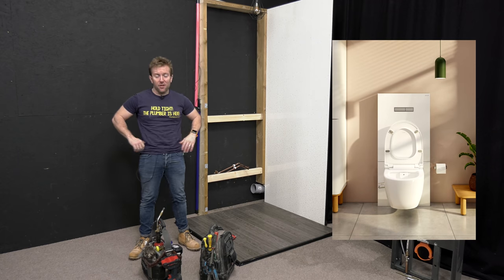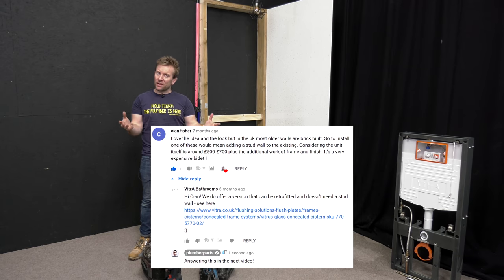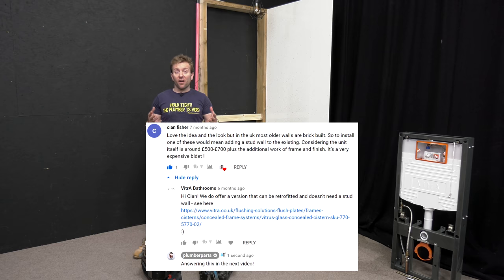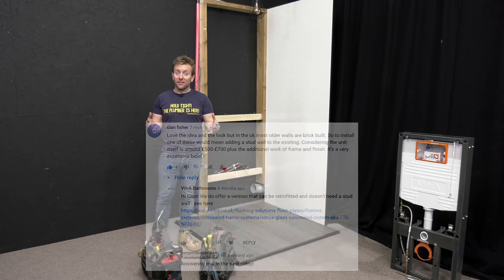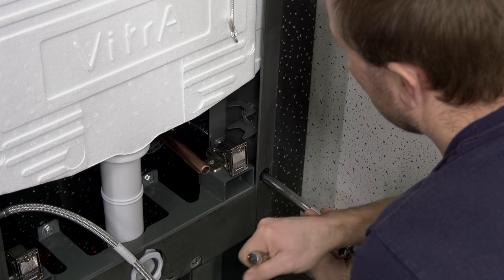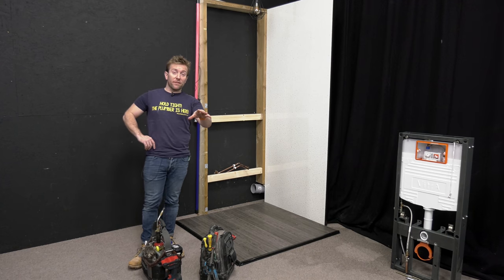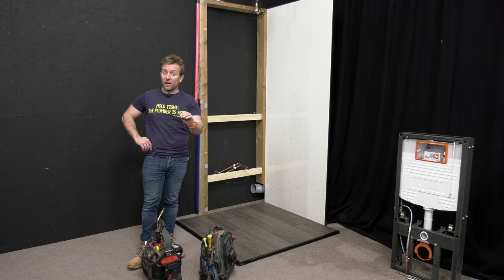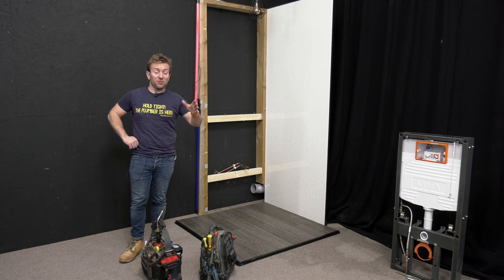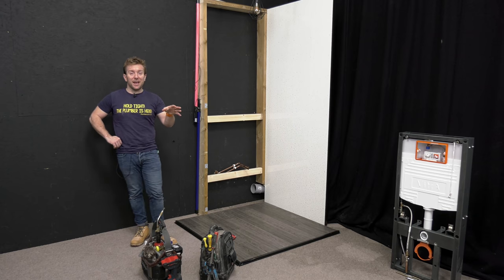In our very first video, someone asked us: how are you gonna fit a bidet like this if you've already got an existing wall and you can't hide the concealed cistern? And what I'm gonna show you today is how you'd actually fit that to a wall. What we've got here already is our hot and cold pipe coming out, but the version of the system we're fitting today is just gonna be a cold feed one — and probably what I'm gonna fit in my house, which will be the last video.